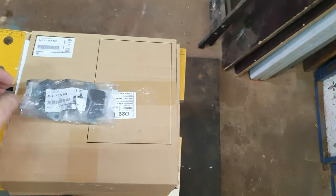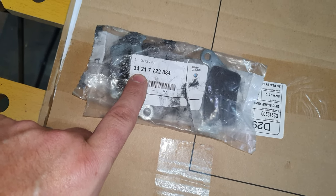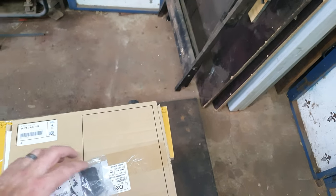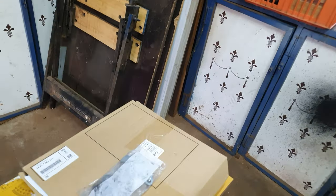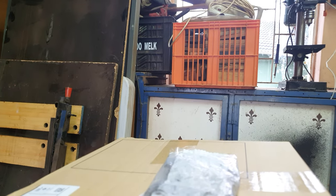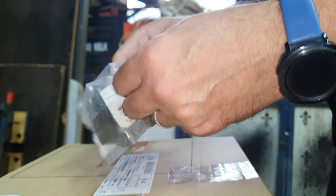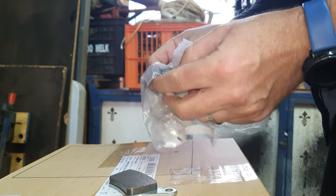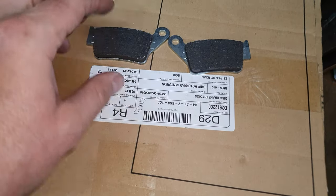There's the part number, originally from BMW rear disc brakes. It's 342 177 2284. Not necessarily is it going to be the same part as what you get in your country. Let me put the camera down quickly so I can open this and show you the brakes. Okay, here they are — the original ones from BMW themselves.